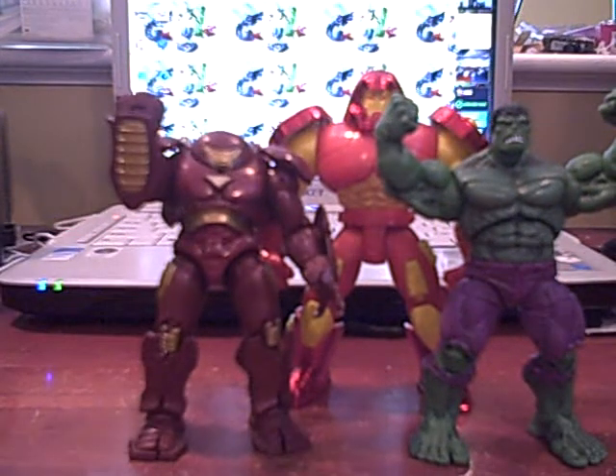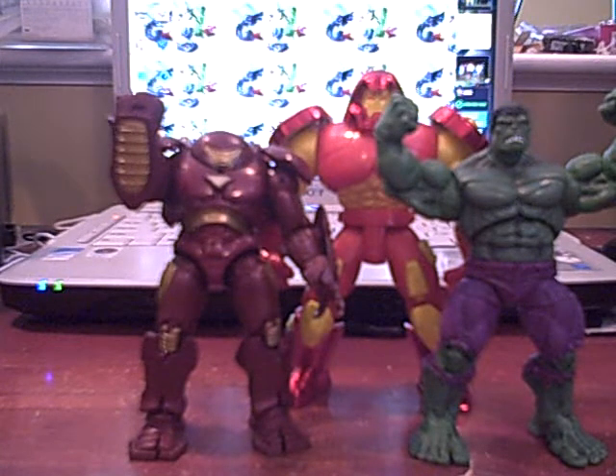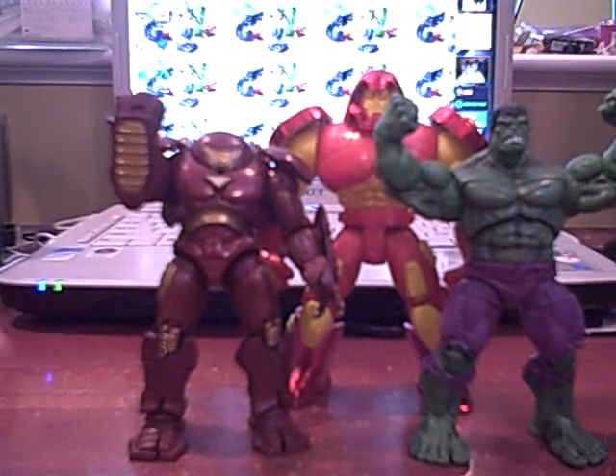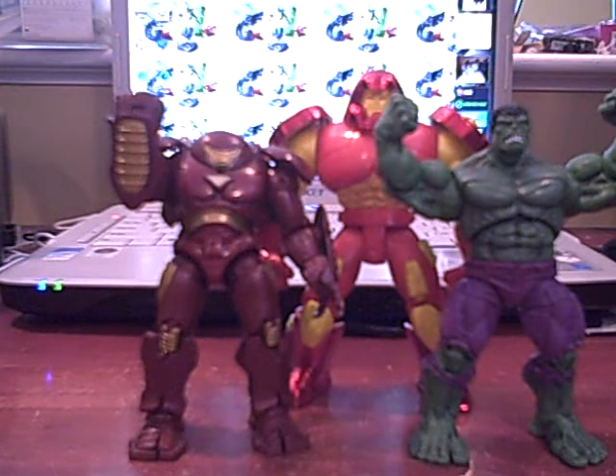So I hope you guys enjoyed the review. Please let me know what you think I should review for my next Flashback — it'll probably be in a couple weeks. I'll post on Twitter when I announce it. Let me know on Twitter or leave a comment here what I should review, and also leave a comment on what you think of the figure — do you like it, do you hate it? I will see you guys later with some more reviews. Until then, adios.